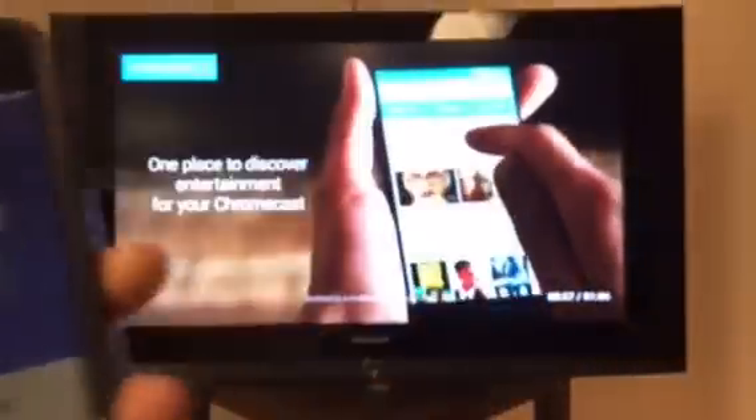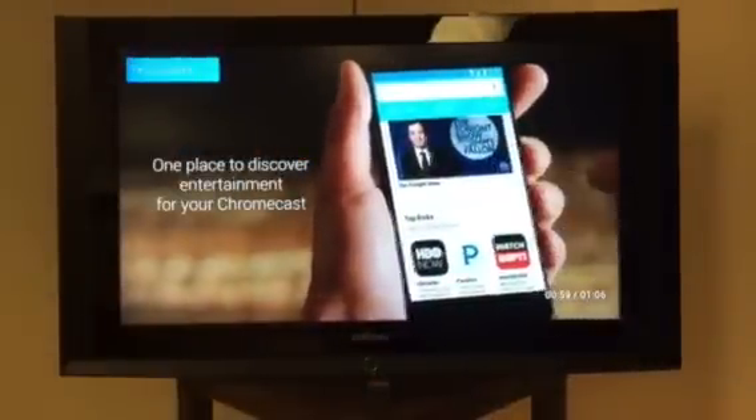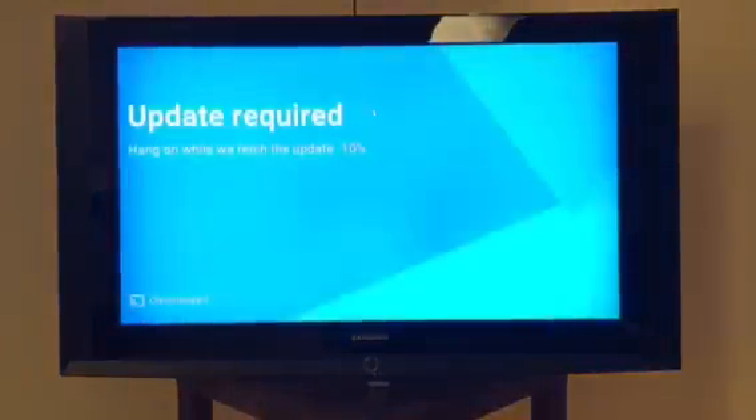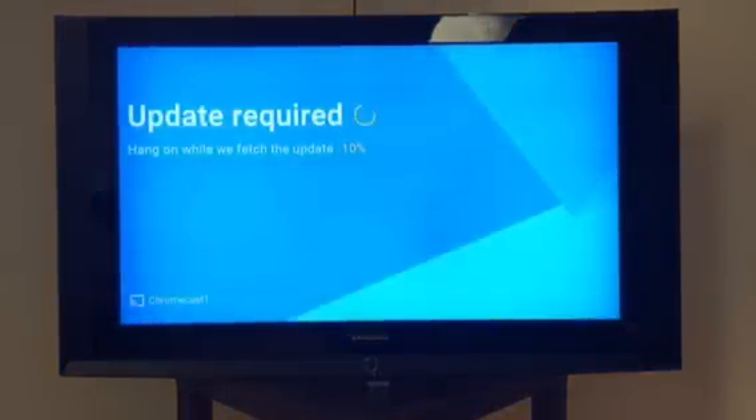Basically you can just sign in — I would sign in with my email — and then yeah, we'd basically just be all set after this. It's just going to update a little bit more, and after that you're going to be ready to display anything on your Chromecast that is compatible. Just pretty much wait till the update's done — I'm going to skip this part for you guys.